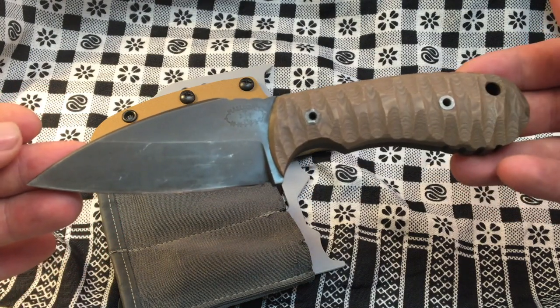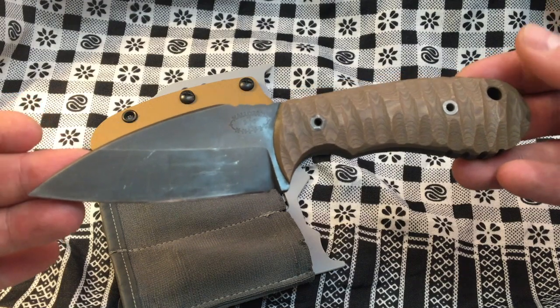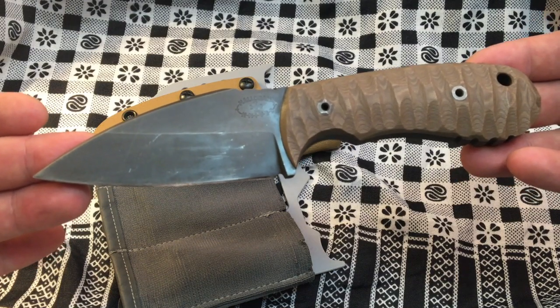Very cool, very useful — overall a very versatile knife.